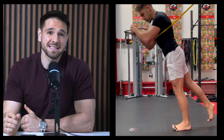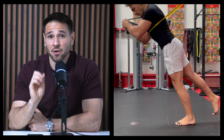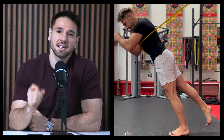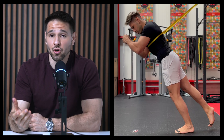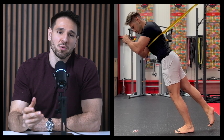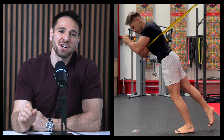This exercise is called the Michael Jackson, inspired by the legendary lean he used to do on stage, showing off insane ankle mobility. But we're going to keep it rehab friendly. Grab a resistance band, loop it over your shoulders and anchor it in front of you. The band keeps you from face planting while you lean forward through your ankles. What's happening here: you're training dorsiflexion, but more importantly, your toes and plantar fascia have to fire up like crazy to stop you from collapsing forward. This is ankle mobility and foot strength rolled into one deceptively simple move.